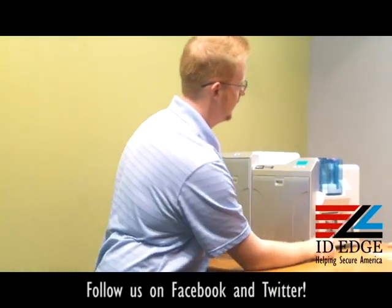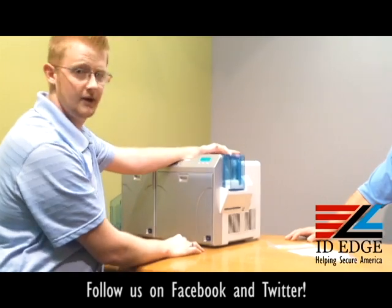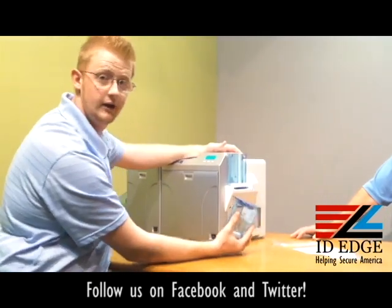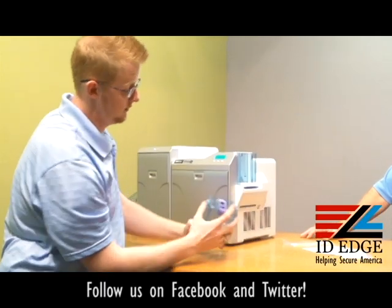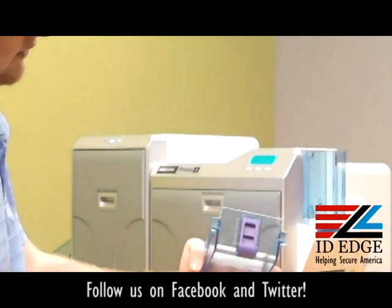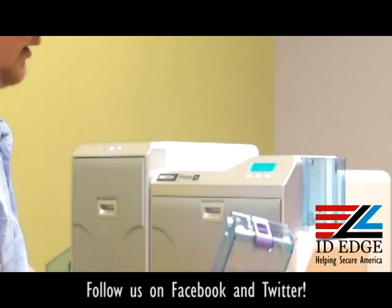There is a lock and unlock mechanism on the top — only the front half of the card hopper comes off. Here is a closer look at that lock; it's very simple and easy to use.